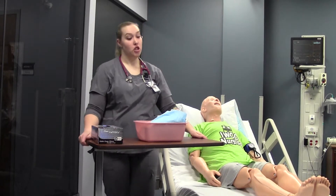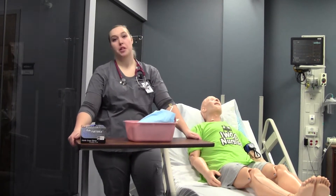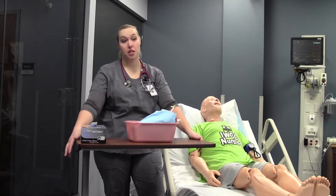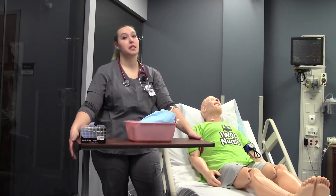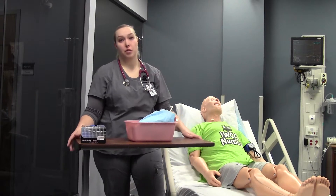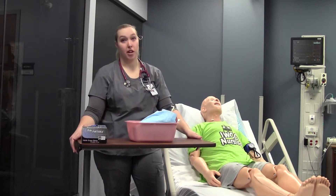We'll be demonstrating NG placement today. NGs are typically used for small bowel obstructions — that means your patient has not had a bowel movement in several days, and an expert or a CT has confirmed that they have an obstruction.